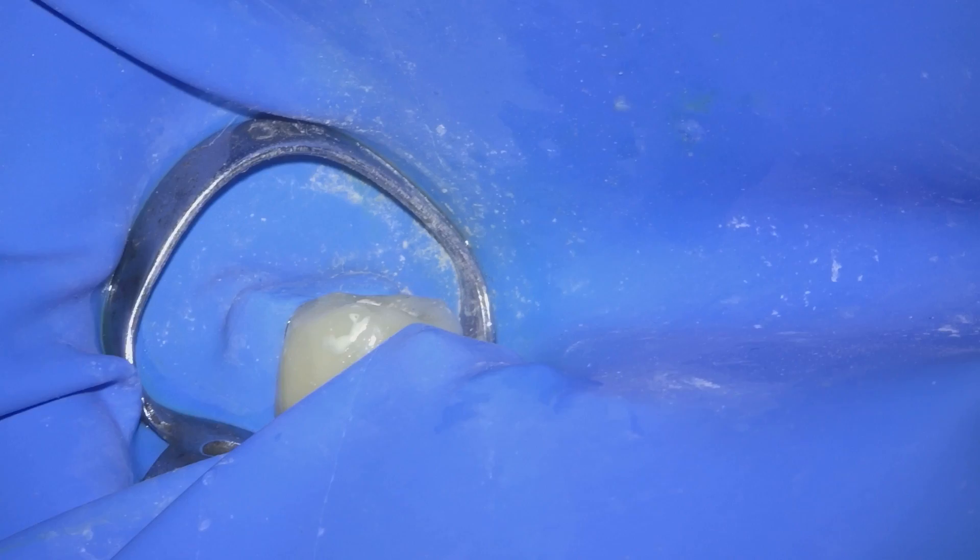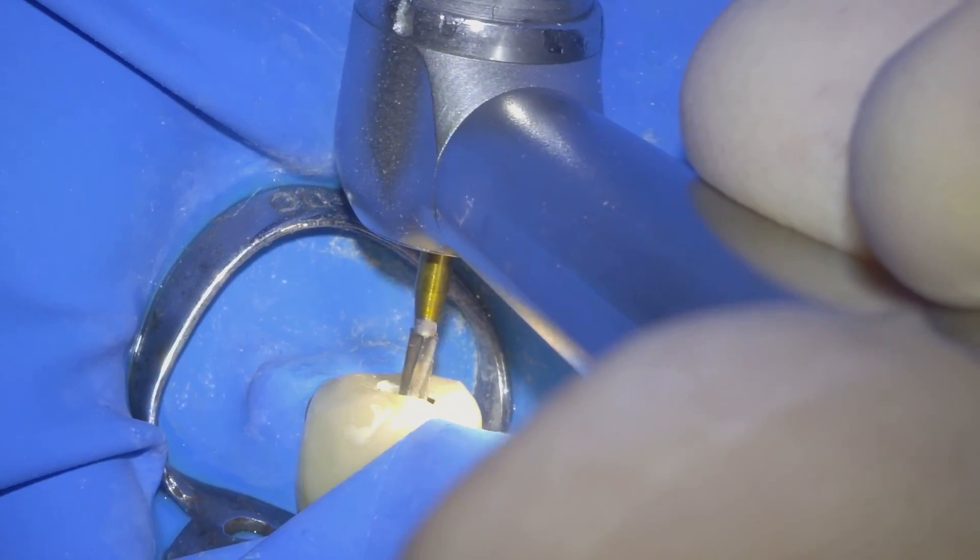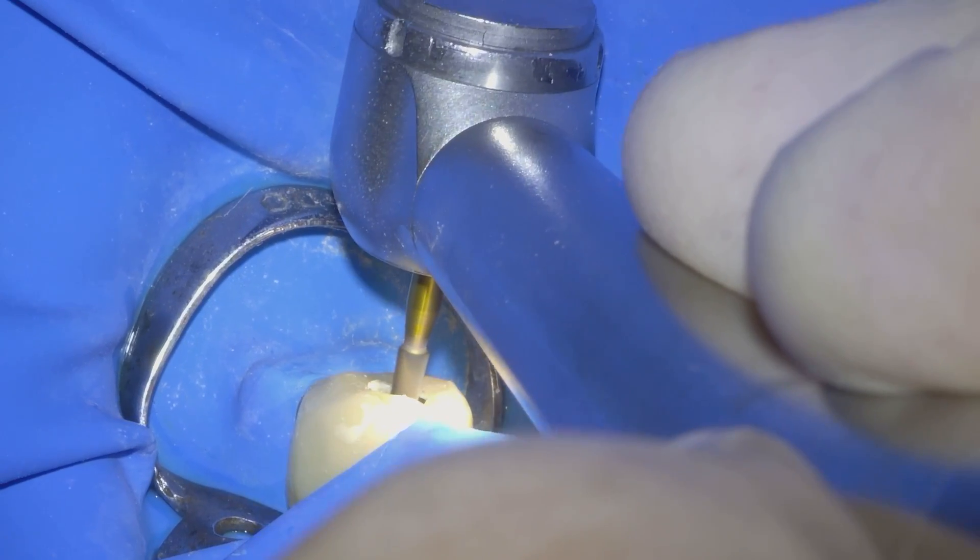To clean the pulp chamber I always use burrs with inactive tips such as Endo-Z burrs, along with a lot of alcohol to remove any remaining cement.